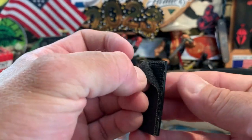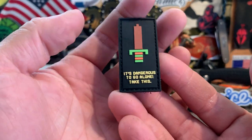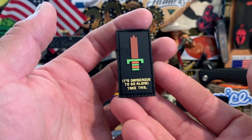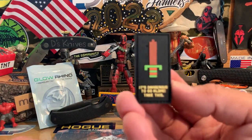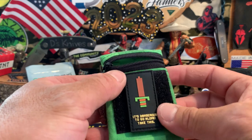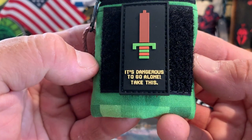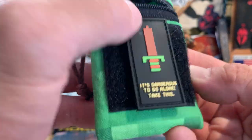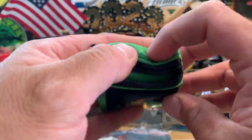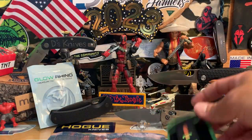They also make velcro morale patches. This one is Zelda-themed — it says 'It's dangerous to go alone, take this.' That's the first thing you get at the start of the game — your wooden sword. I'll put it on the pouch to show what it looks like. Really like that saying. Hopefully my son likes it — that's what I got from Gondec EDC, some nice fun little EDC stuff.